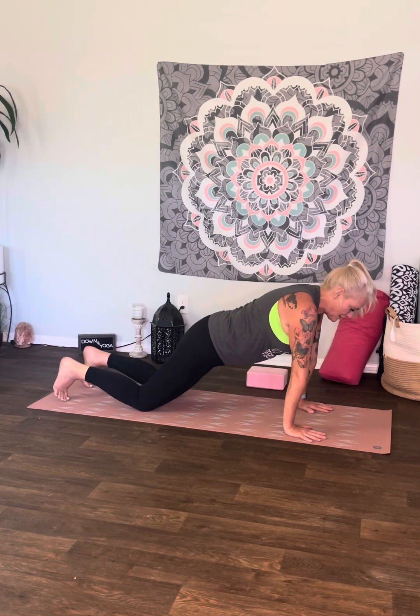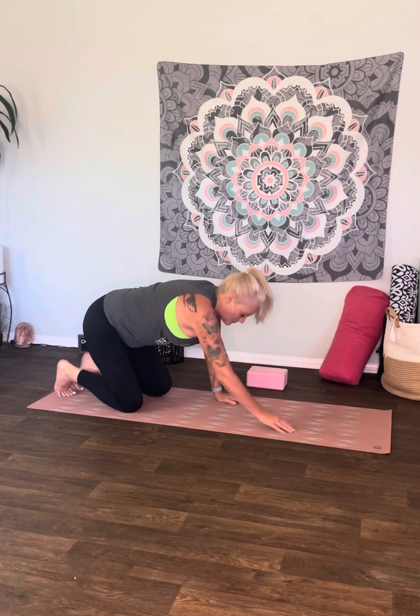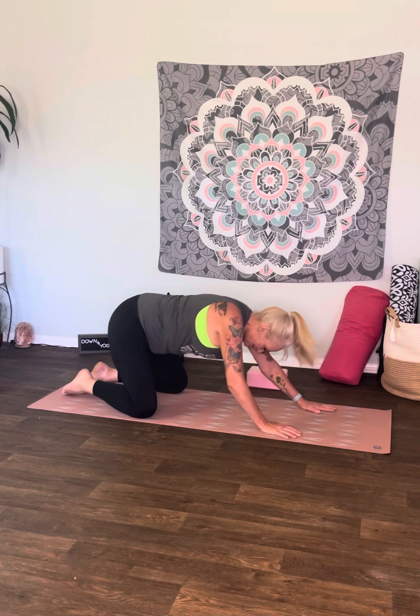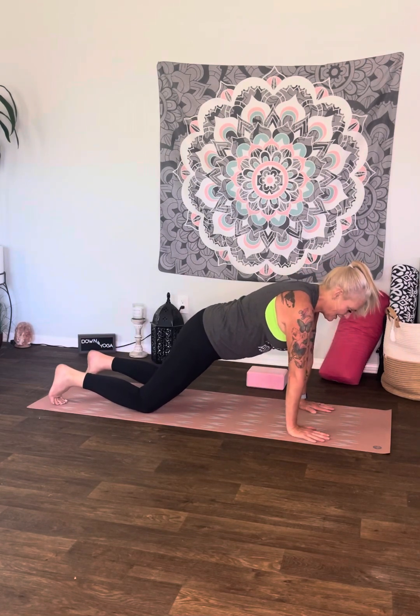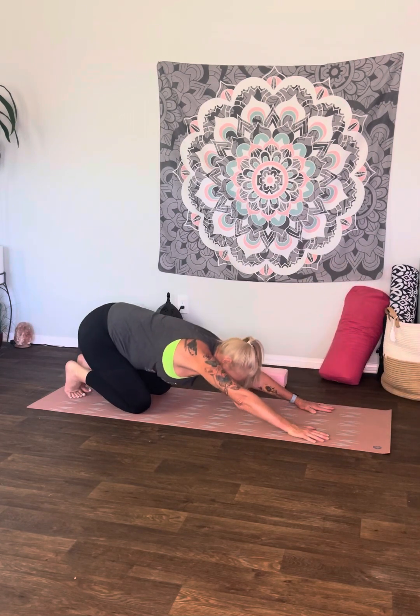Let's try some. Inhale, modified plank. Exhale, lower down. Inhale cobra. Exhale, child's pose. Keep this in mind: you can stay in child's pose this entire practice. If you need to stay in child's pose for this entire 30 minutes, stay there — it's your practice. I'm just guiding you. Inhale, modified plank. Exhale, lower down. Inhale cobra. Exhale, push back to child's pose.